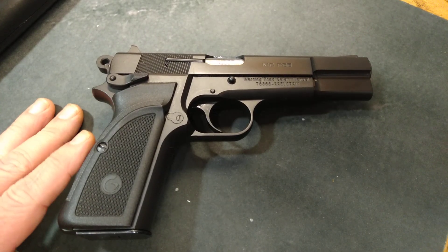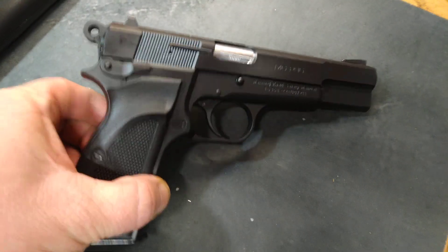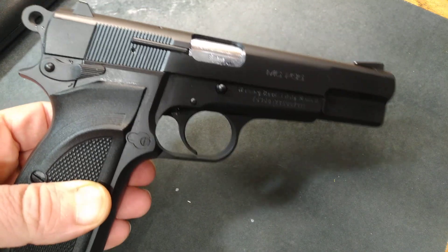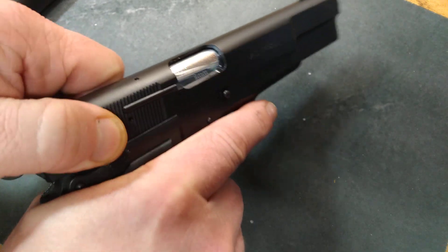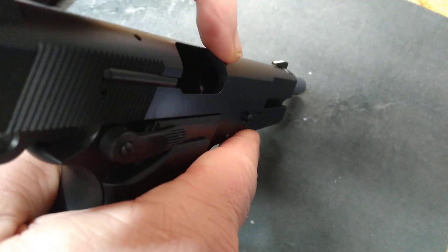Hey there guys, welcome back to another episode of Trigger Pull Thursdays. This Thursday we're looking at the MC-35 Gersand, the Browning High Power clone. First thing we do is make sure that the gun is in fact unloaded.